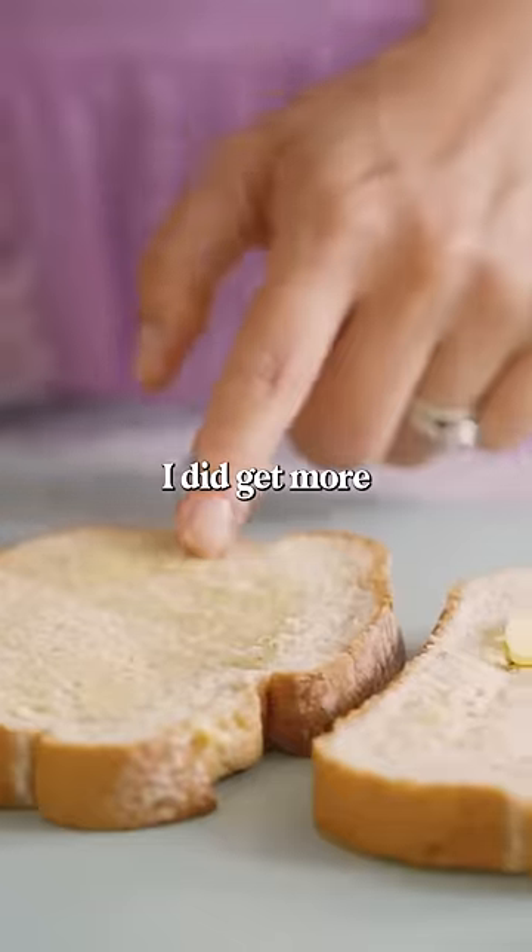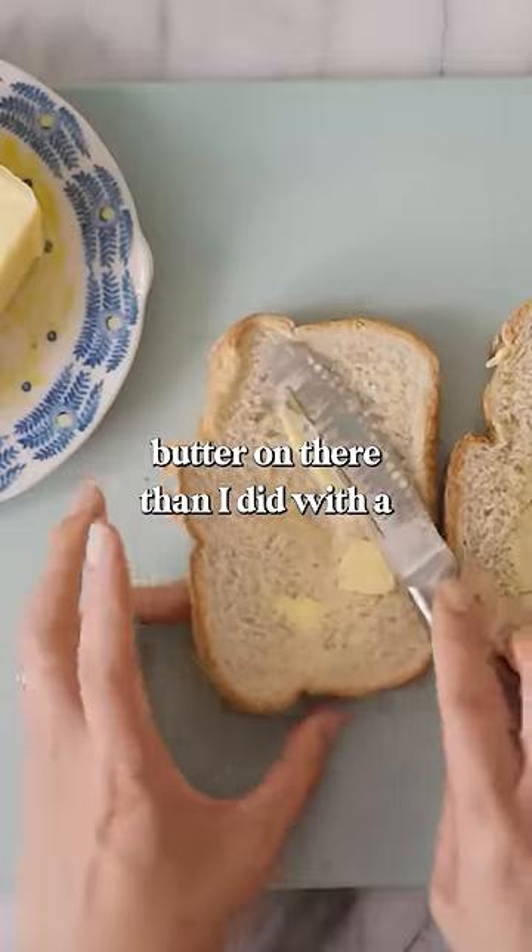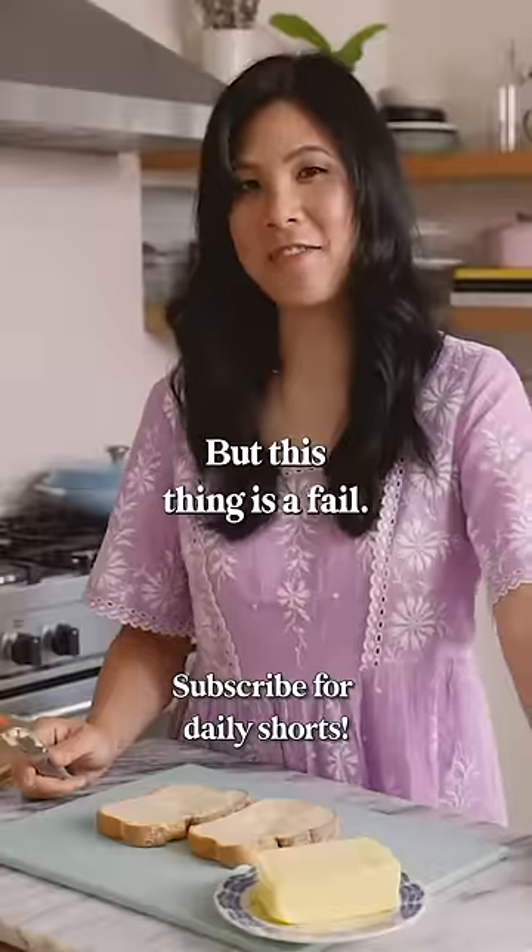I mean, I did get more butter on there than I did with a regular knife, but this thing is a fail.